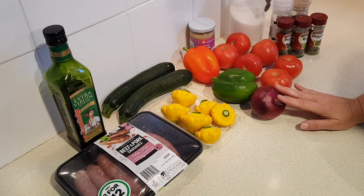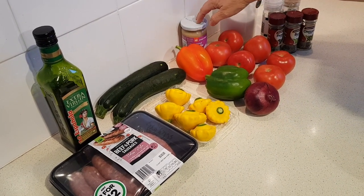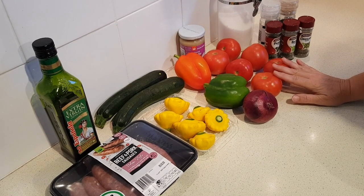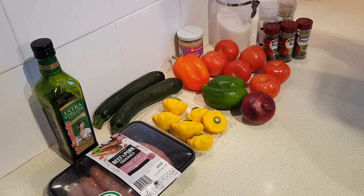Half of a small red onion, also chopped. Six large cloves of fresh garlic, or you can use about two tablespoons of minced garlic. Six medium tomatoes — red or yellow is fine — chopped. And one teaspoon of sugar.